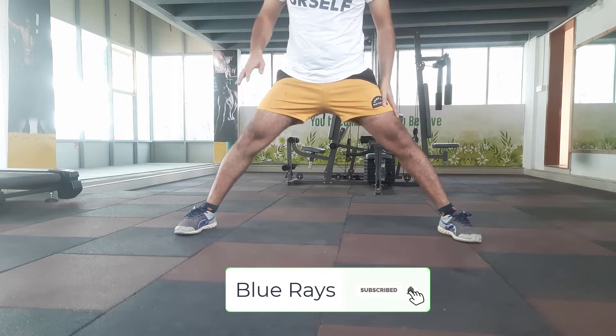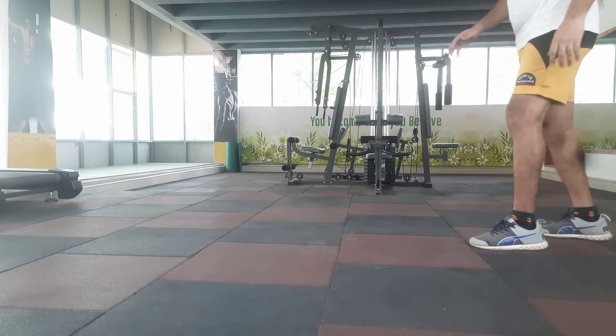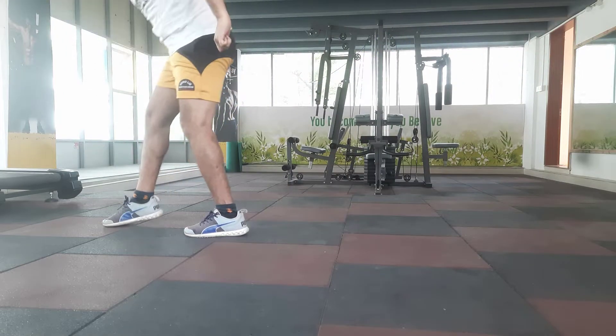Let's see with my operated knee, which is my left knee — see how much the jump is. One important request to all of you: don't try this without permission of your doctor and physio.